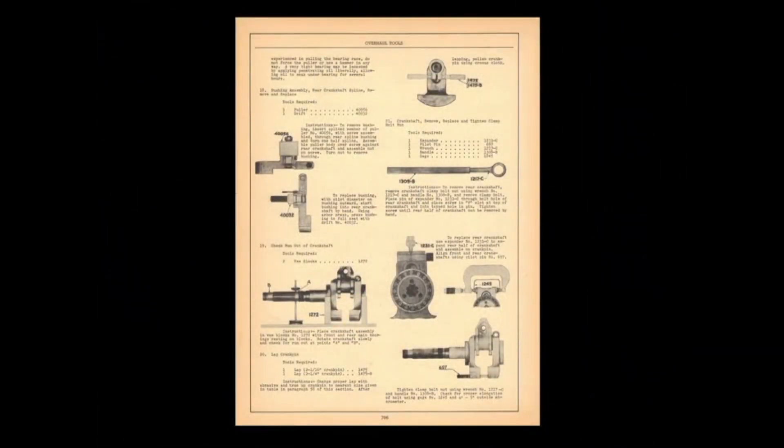Lycoming really helped us out in the tool department because, unlike some other manufacturers who only gave us a list of tools by part number in the back of their overhaul manuals, Lycoming went to great detail — they gave us the part number, photographs of the tools, and instructions on how to use them. There's a 33-page section in the back of the overhaul manual, and page six of that section shows in great detail how to use each tool required to overhaul and maintain the Lycoming engine.